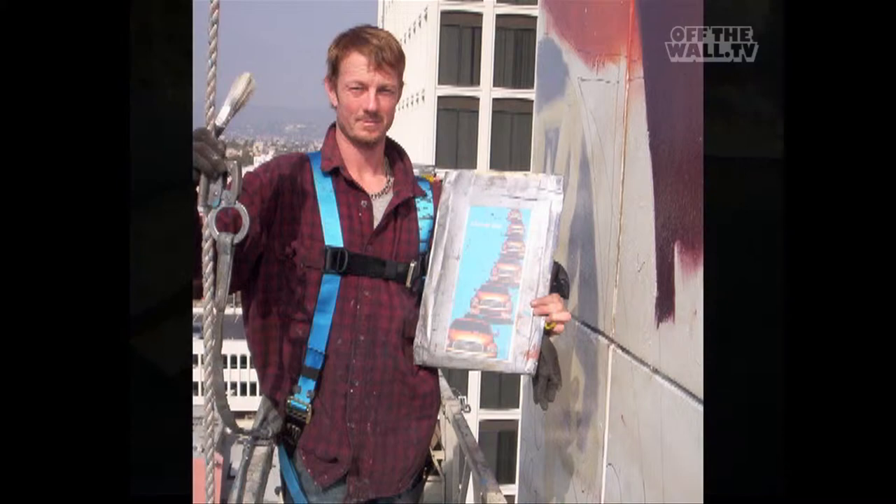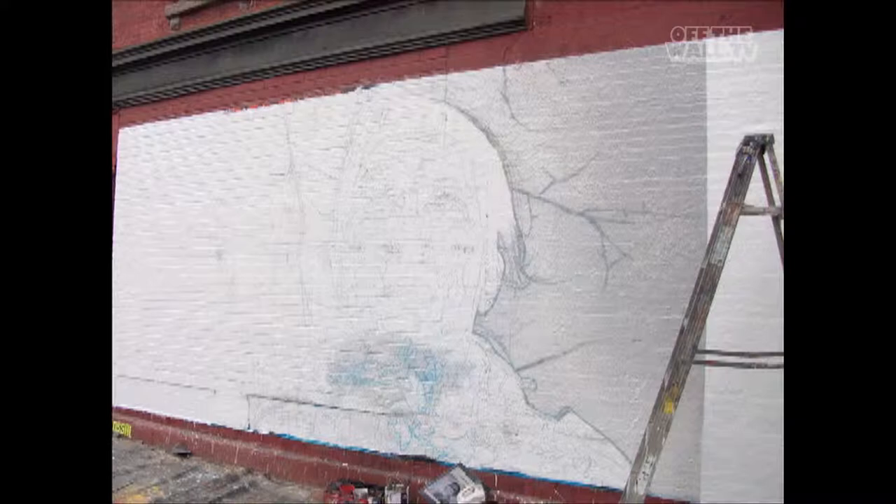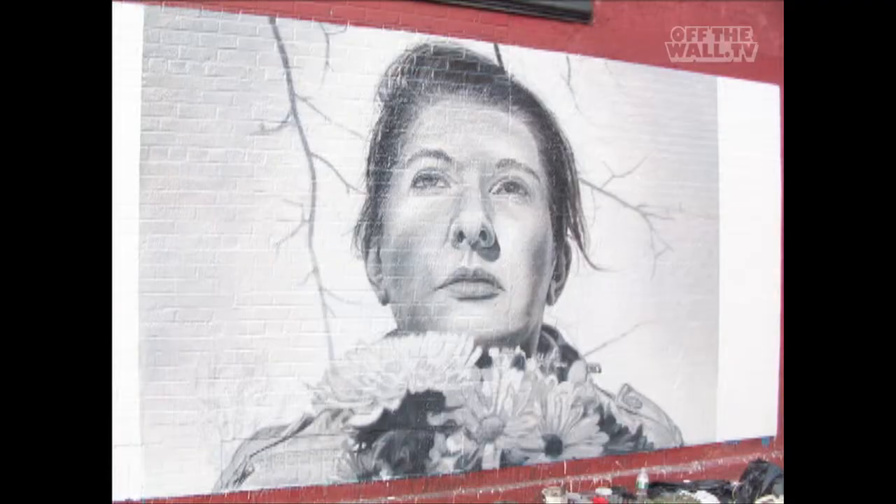It's a blessing to be able to paint pictures. Getting paid to paint pictures all over the country — it's a beautiful job. I'm stoked.